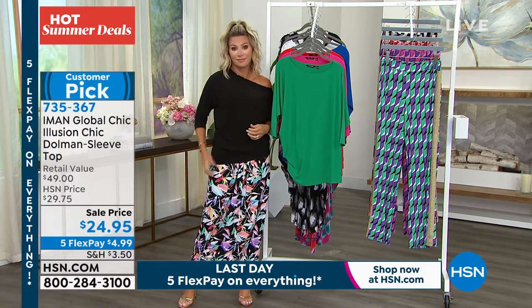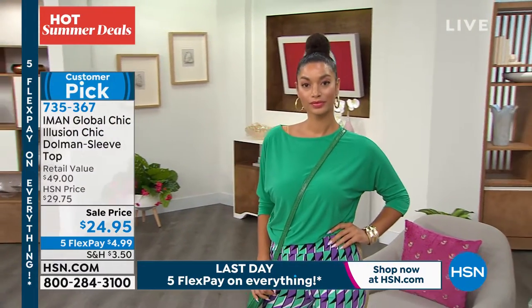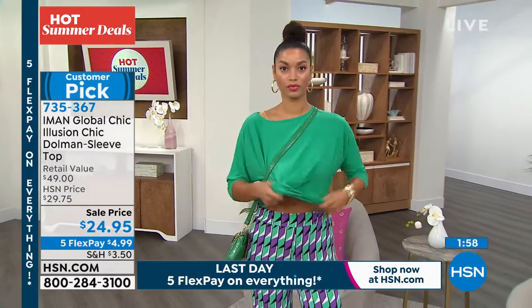They usually are in heavy sweaters and all that. No, this is beautiful. Oh, here's Brooke — she has it on! Brooke, do me a favor — just take it out so it's not tucked in.